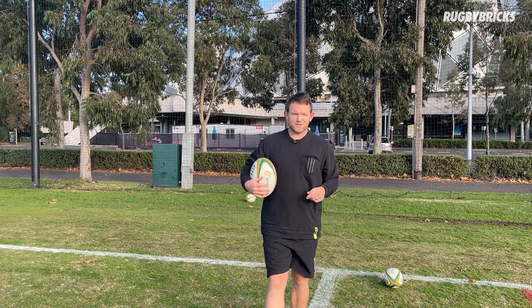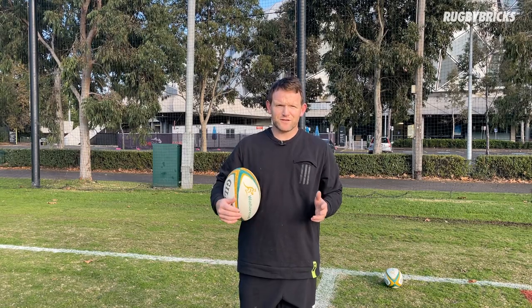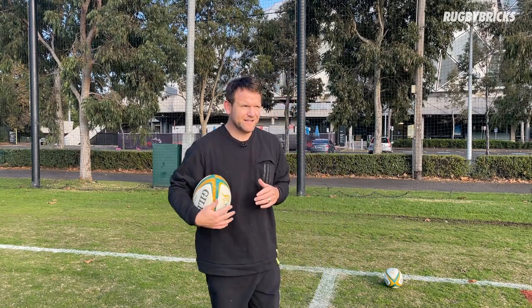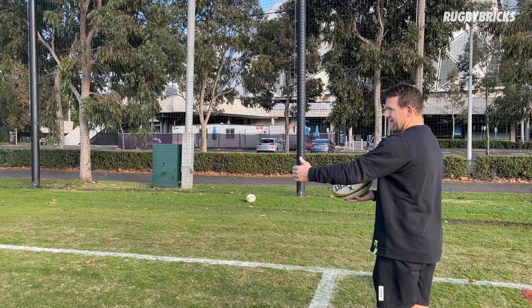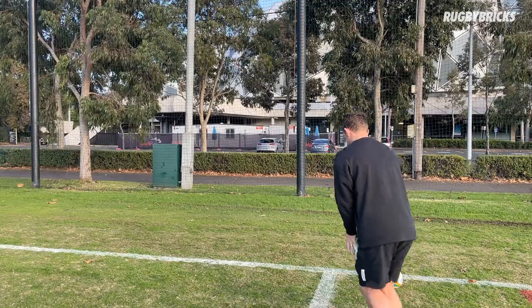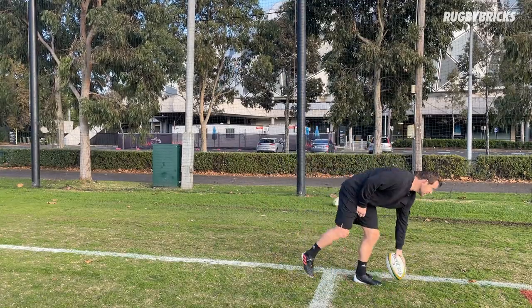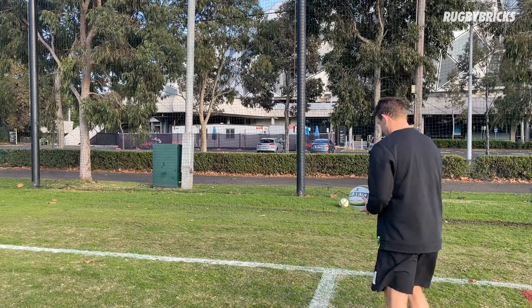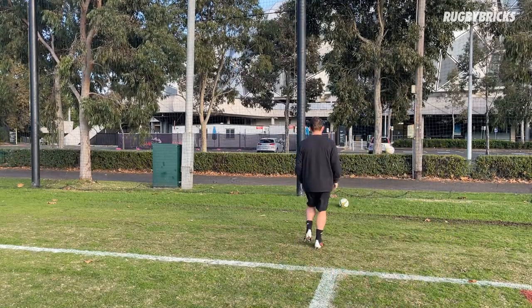Now I'm going to force you guys to work on your non-dominant foot, so you might get a couple of really ugly drop kicks here. But as you build through this program, you will get consistency — just stick with it. So 30 degrees for my left foot: same thing, I want to put the ball with my left hand slightly lower for this ball drop.